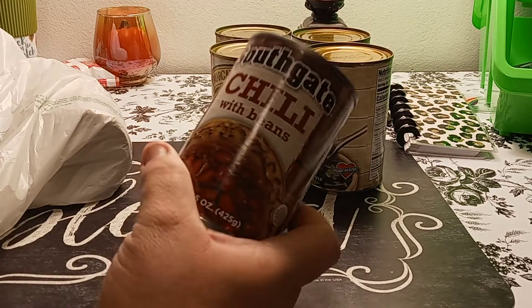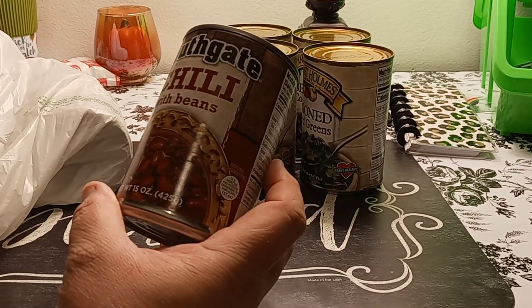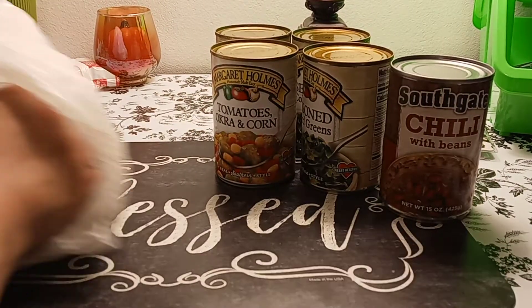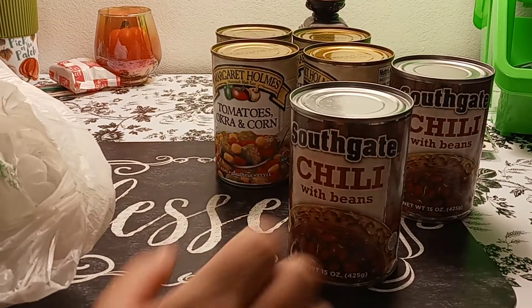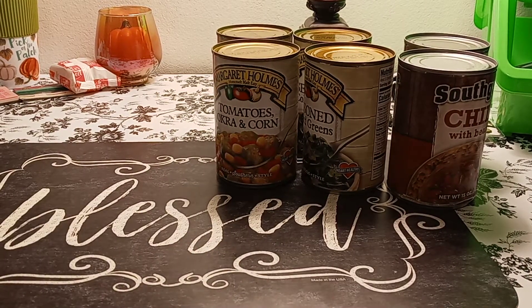Then we picked up the Southgate chili with beans. This is actually really good. It's 15 ounces, not bad — just like half for lunch or something. We picked up two of those.